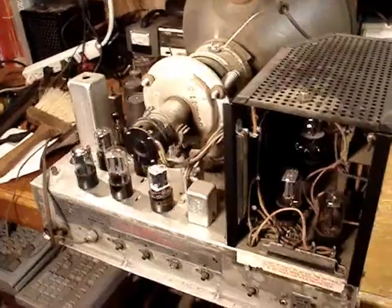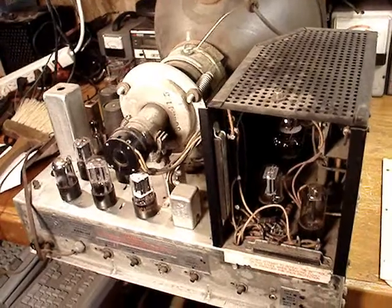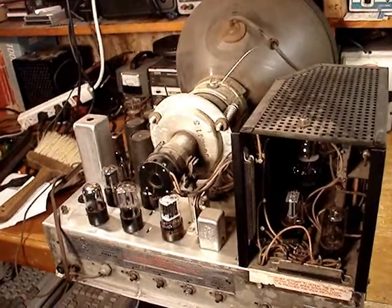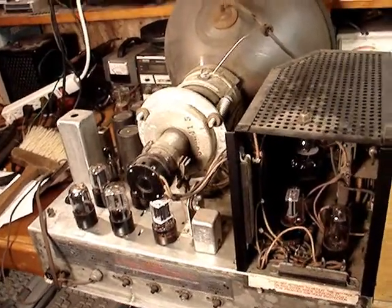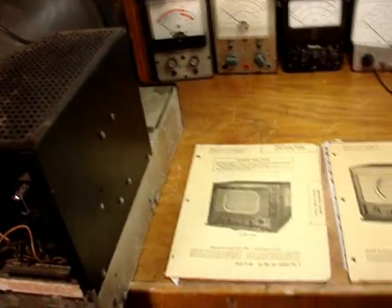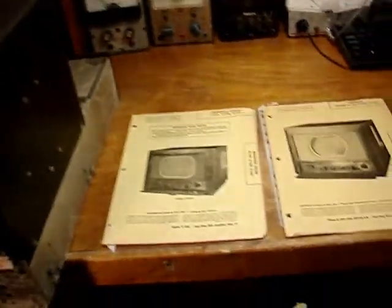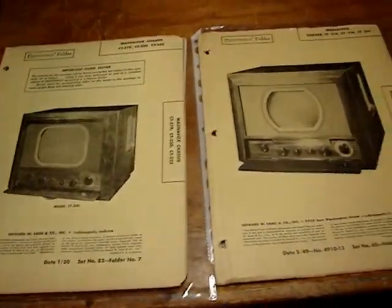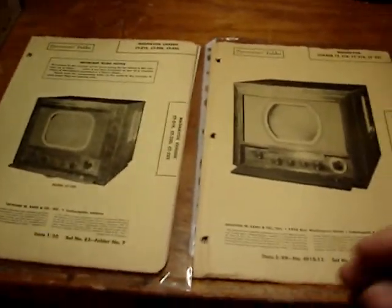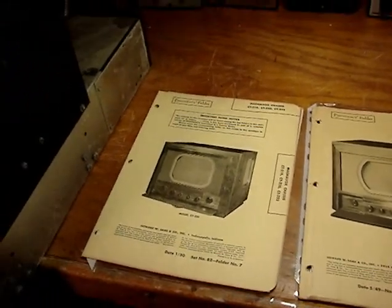The reason I acquired the Magnavox Embassy was because, for one thing, it's beautifully built, and it's also very rare. And now that I say that it's very rare, I cannot find a service manual or SAMS folder that covers the Embassy as a unit — at least I haven't been able to find one yet. Here I've got two Magnavox Television SAMS folders: this one is from 1949, this one is from 1950. And the Embassy was built in 1950.